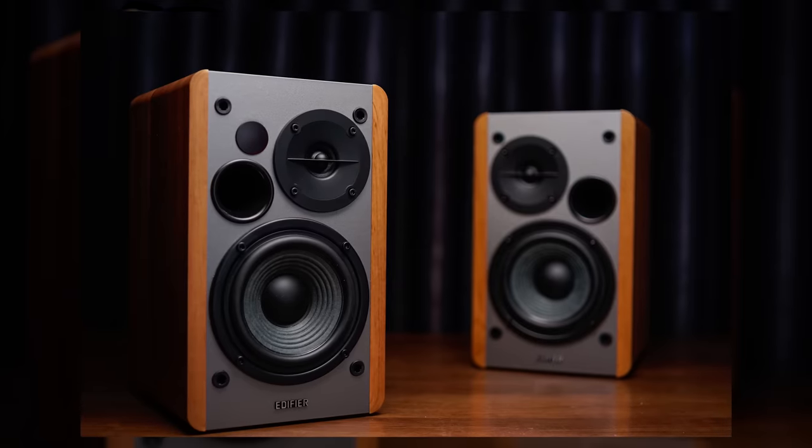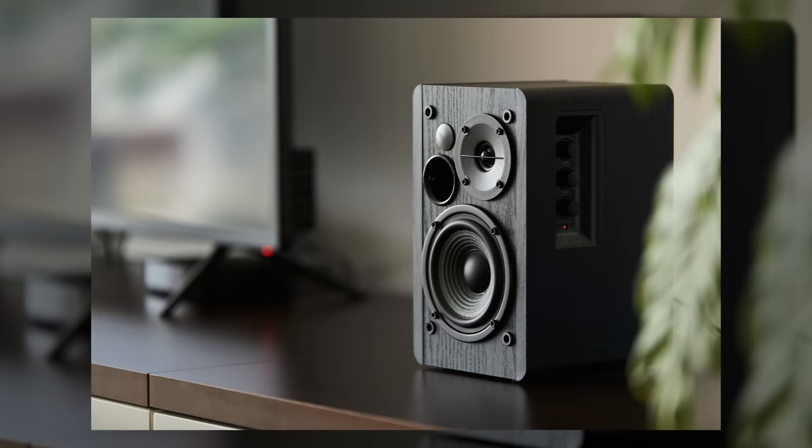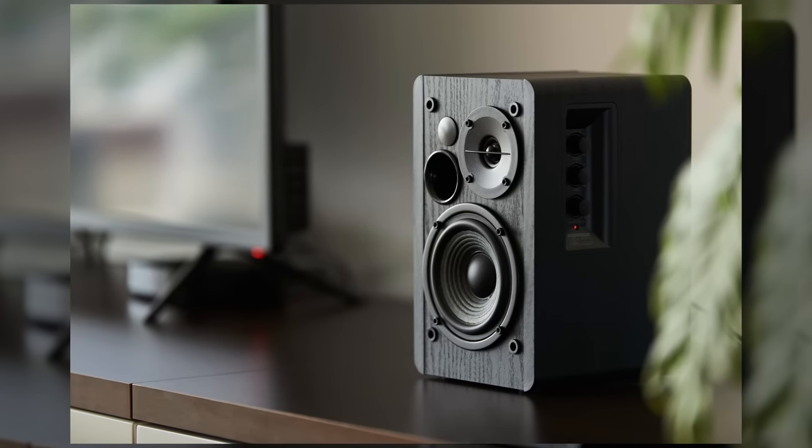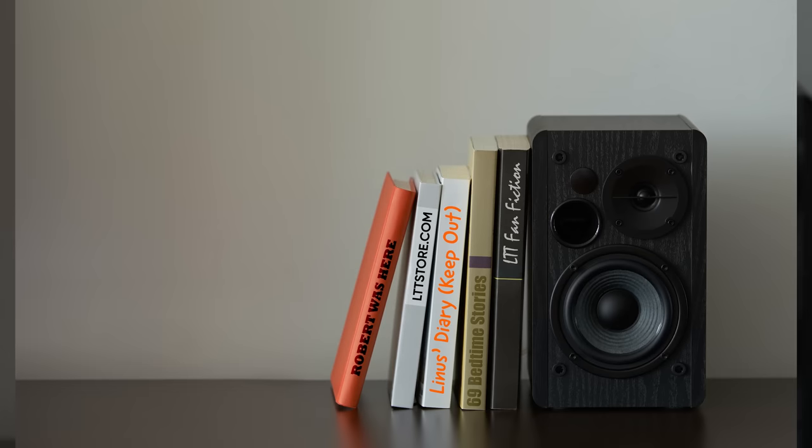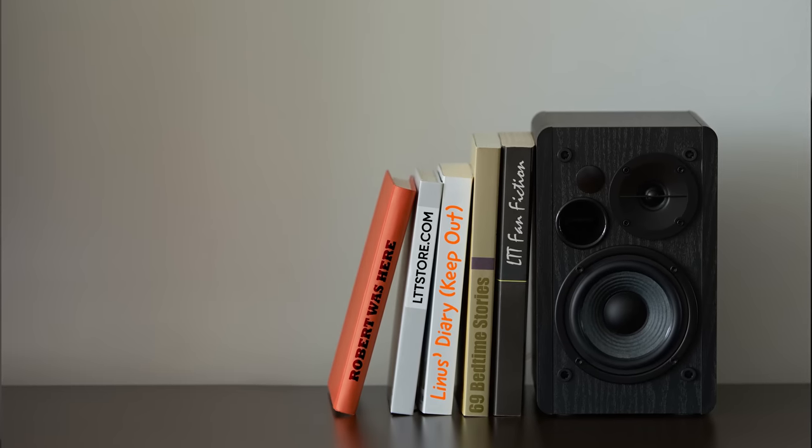But hold on a sec. Despite the name, PC speakers aren't necessarily the best way to get sound out of your PC. A popular alternative is to buy speakers that look more like something you'd find in a home theater or a dedicated stereo system — the kind commonly referred to as studio monitors, bookshelf speakers, or satellite speakers.